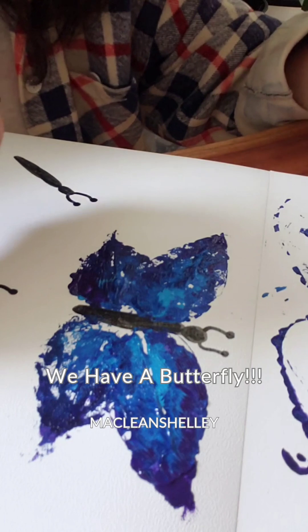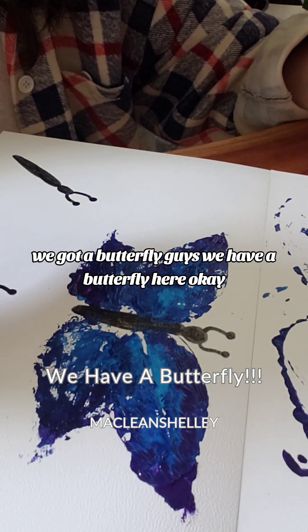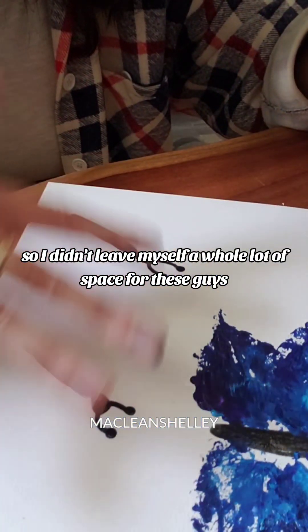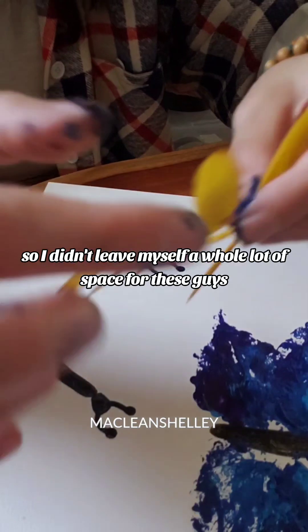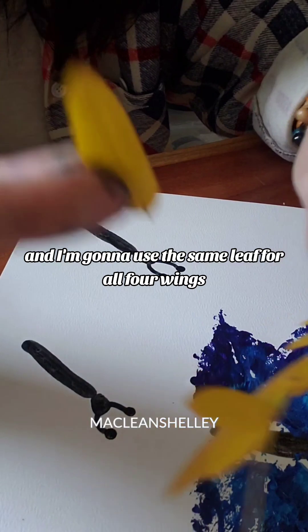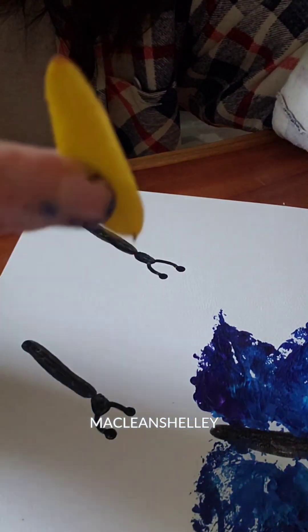Wow, we got a butterfly! Guys, we have a butterfly here. So I didn't leave myself a whole lot of space for these guys — I'm gonna use a smaller leaf, and I'm gonna use the same leaf for all four wings. Why not?